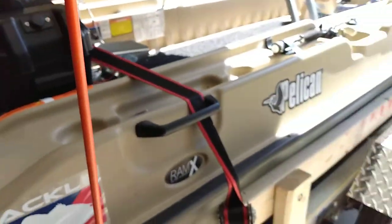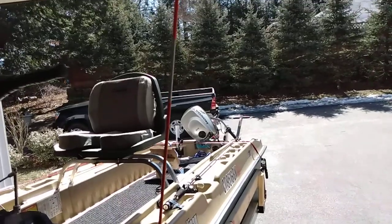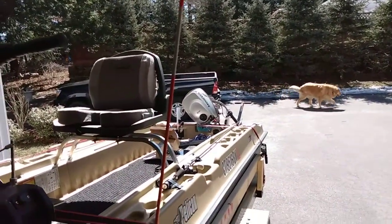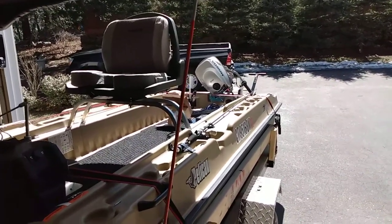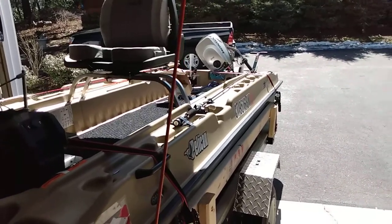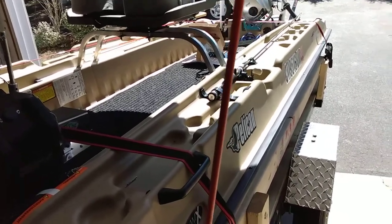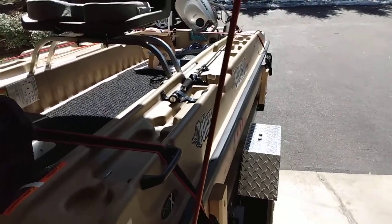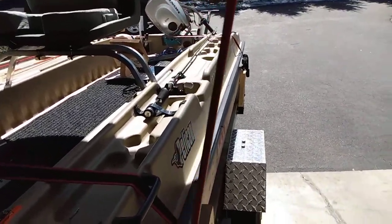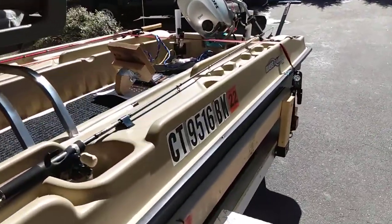One thing I ran into: a ranger suggested — and you can see this pole here — that when I take the boat off the trailer and the boat's in the water and I go to back up my trailer, I can't see my trailer from the boat. The addition of these poles allows me to at least know where my trailer is so I can back it up fairly easily. It was an easy fix and only a couple of bucks.